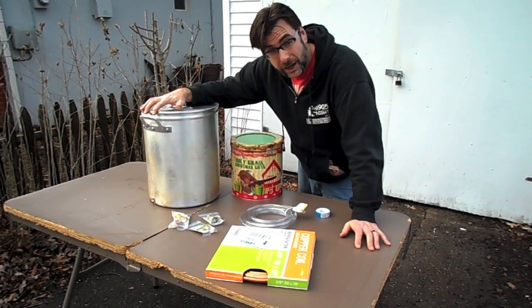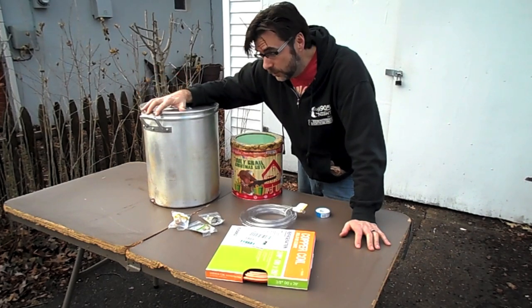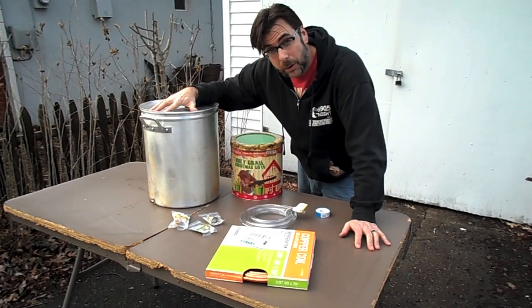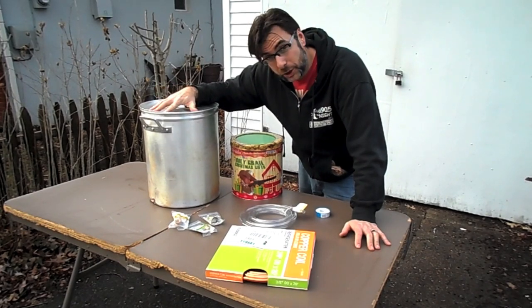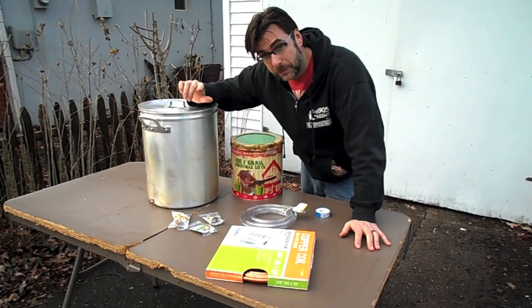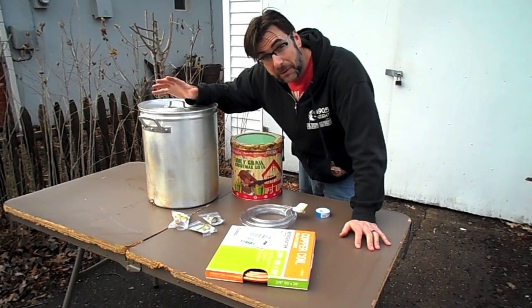I actually have a turkey fryer pot which I already had for frying turkeys, so that stays outside and the wort chiller is going to stay outside too. What I'm going to be doing is taking my wort chiller and putting it into the pot. Since I'm custom making it, I'm going to custom make it just for my pot, so I'd suggest you probably do the same thing.